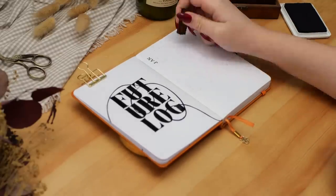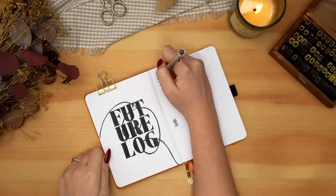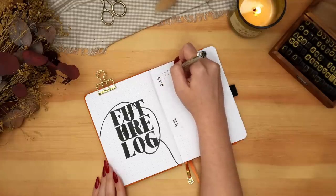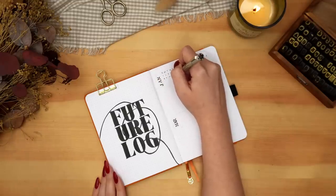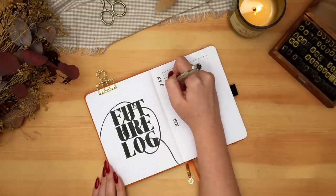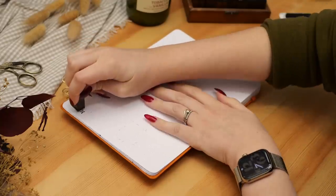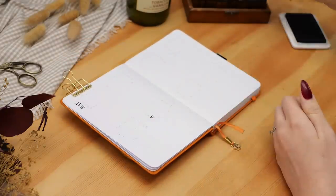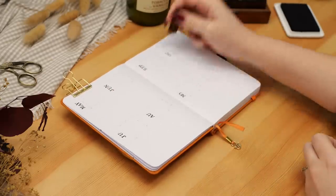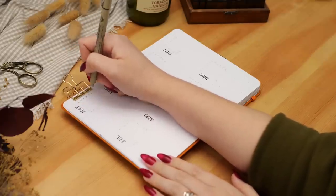Moving on to the actual calendars for the future log, I'm using my stamps to stamp out the months and then using a really fine-nibbed pen to write out the calendars. Rather than trying to fit all 12 months on one two-page spread, I'm splitting the future log into three single pages of four months each so he has more space. Flipping to the next page, I'm continuing from May through to December, again using my stamps for the months and my Sakura Micron to write out the calendars. I like how even though this notebook is significantly smaller than A5, there's still more than enough space because it's been split into three separate pages.